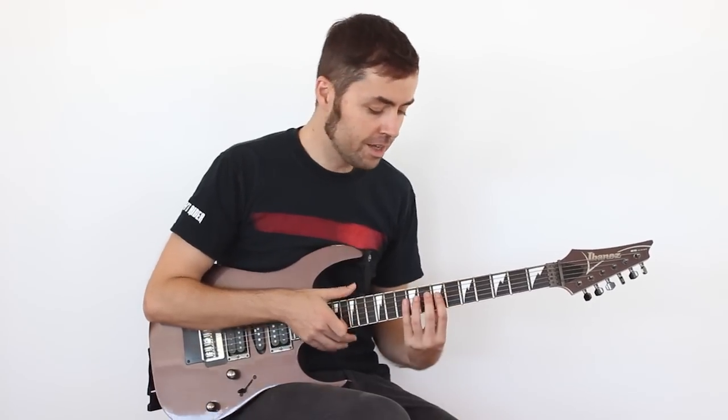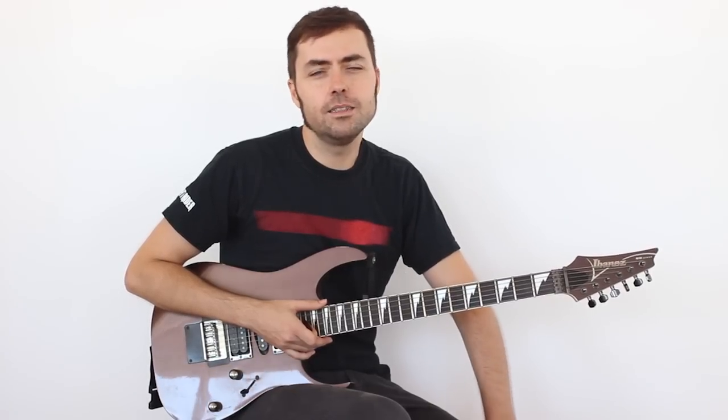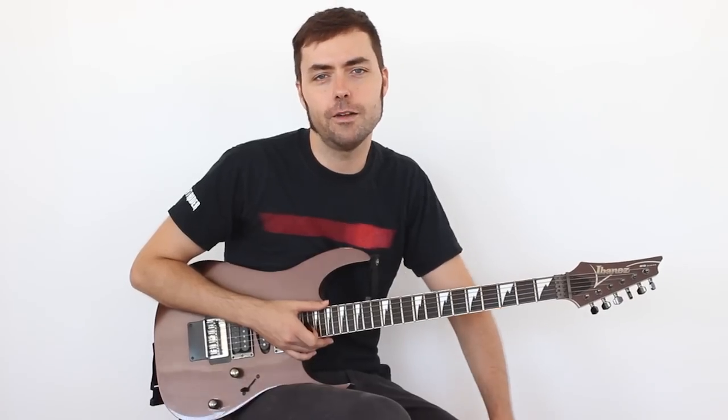Los hammers, los pulls, con poca púa y cogiendo mucha velocidad y mucha soltura con ese tipo de técnica. Además, otros detalles como cuerdas al aire y un montón de cosas que es más o menos lo que vamos a ver para tocar este estilo Joe Satriani. Vamos a verlo.